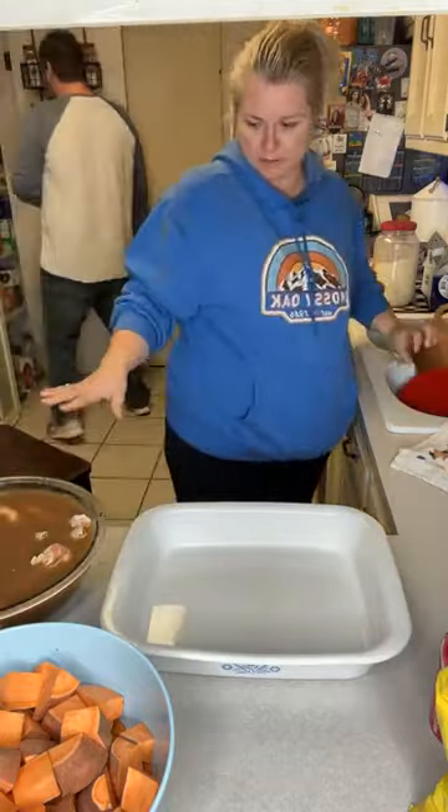This looks good. I didn't season it yet. The basil — yeah. What would I do without y'all? Sweet basil — can't go wrong with that.